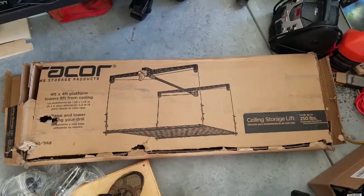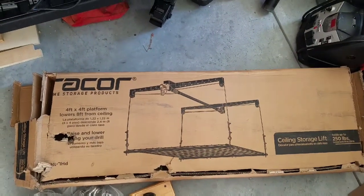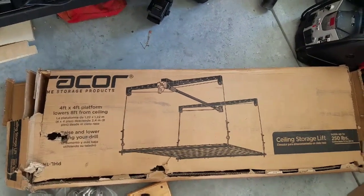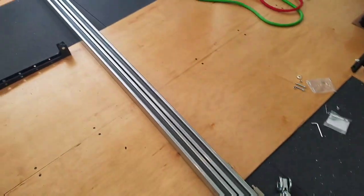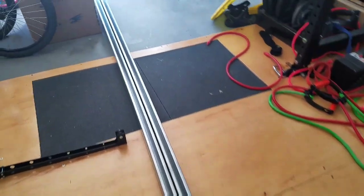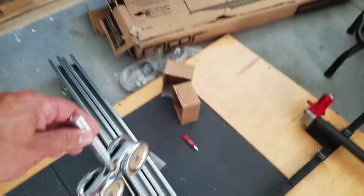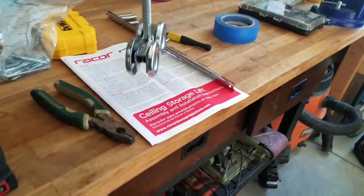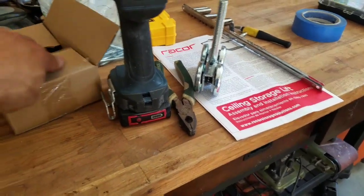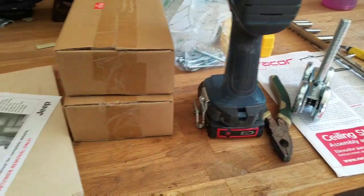In this video, I'm going to show you how I put this RACOR heavy lift garage lift onto these 12-foot Stanley rails using these National Hardware Rollers. I'm not very good at editing, so I'll just show you part numbers somewhere. Here we go.